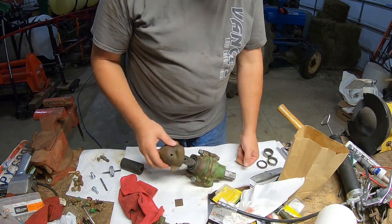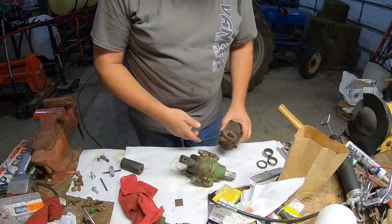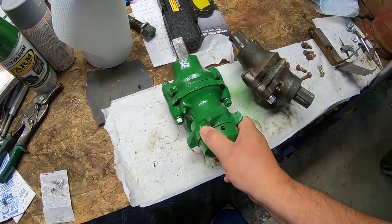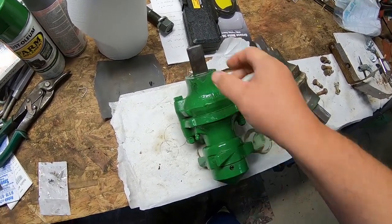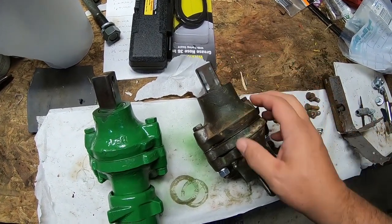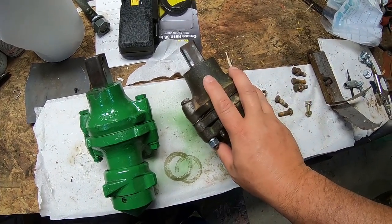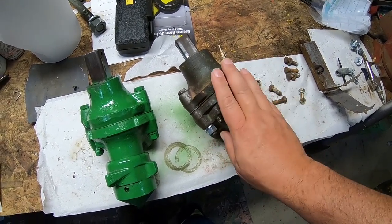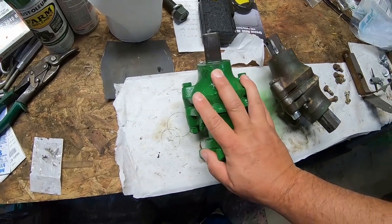I'm going to put some spray paint in there so that's painted. All right, we got this all painted up — it's ready to go. This is the one that came out of the parts combine. This is not chewed up near as bad as this one is chewed up. So I put new seals in this one — that was the only thing wrong on this one. Got it cleaned out, so we're in good shape here. I'm going to put it in the combine.